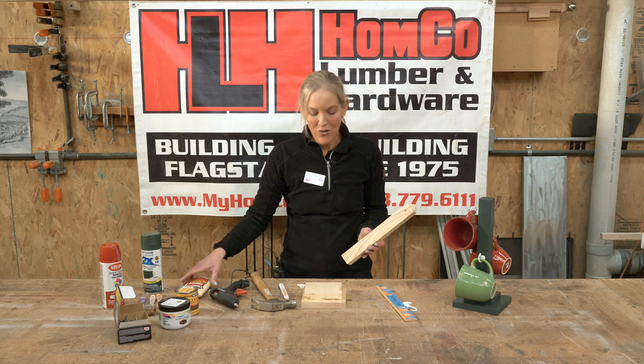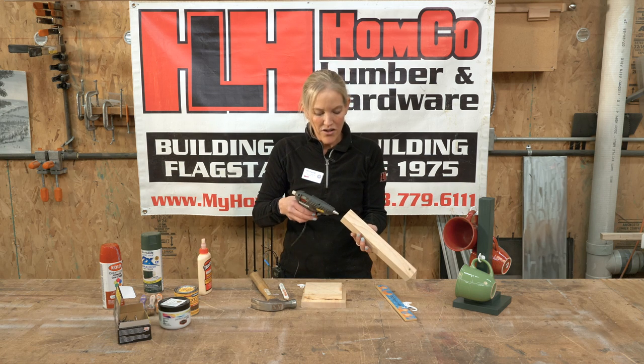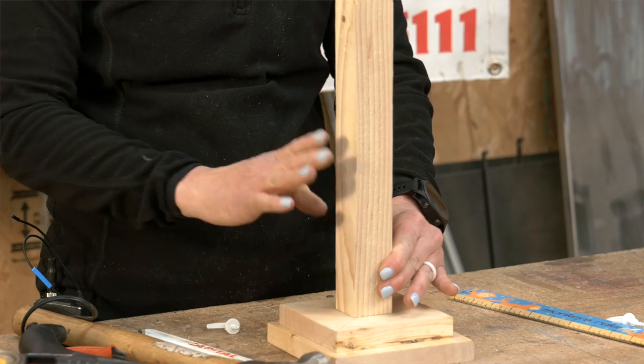Once you do that, you're going to use your wood glue or hot glue gun to glue the bottom part right into your center square of the piece of wood — so right in the center. Allow it to dry completely.